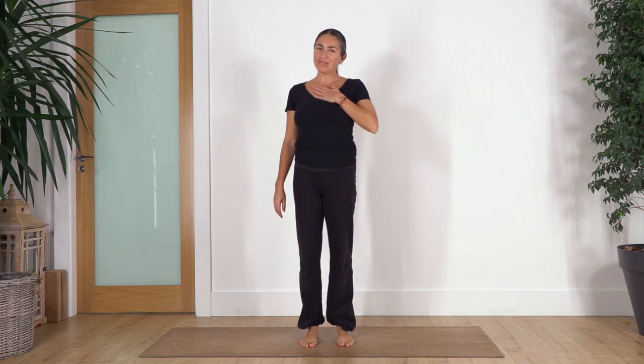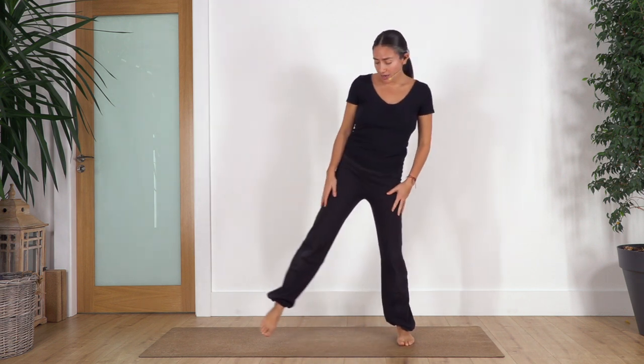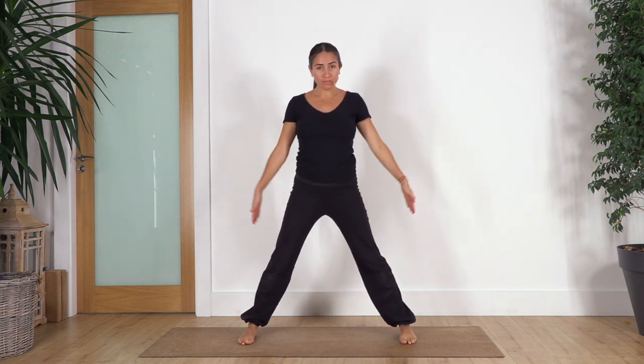Hi everybody, welcome back to Sacred Body Studio, my name is Fabi. We're gonna start our mini yoga routine for today. Are you ready? Today we're gonna work on our inner thigh and mobility for our hips and legs, so we're gonna start with the arms and legs open, and we're gonna do the breathing with the movement as well today.